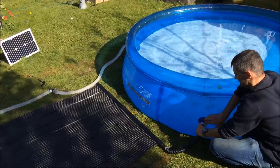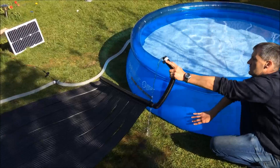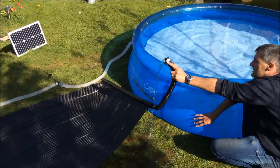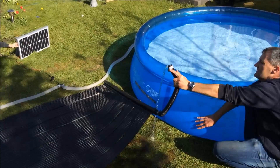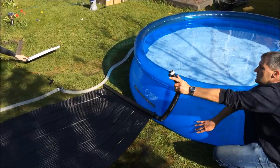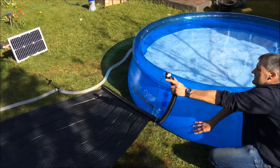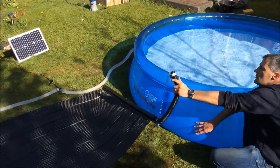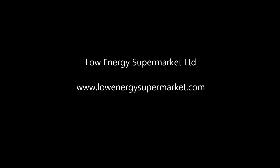Finally, we're just going to make sure everything is working okay. We'll disconnect the return pipe where the water has come through the mat and is going back to the pool — hold it up above the level of the pool water and you can see the water is flowing out. If we tilt the solar panel forward to cut the electricity supply, the water flow stops. Tilt it back again, and the water flow starts. You can see that the water is moving through the system. So now you have a totally solar powered pool heating system.